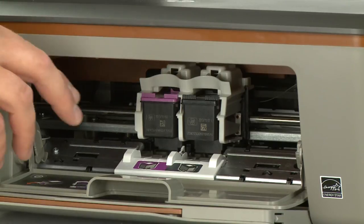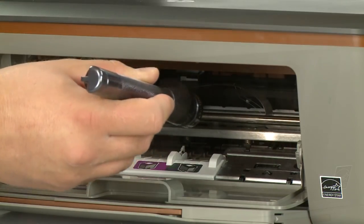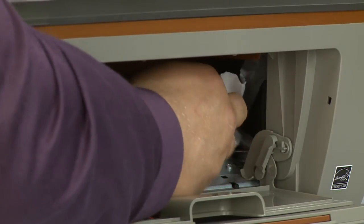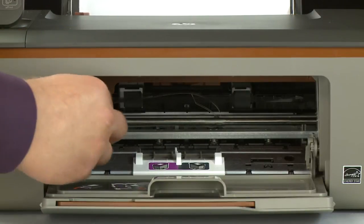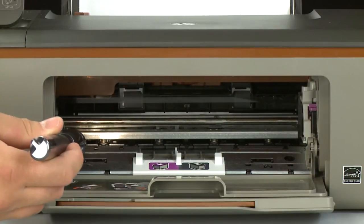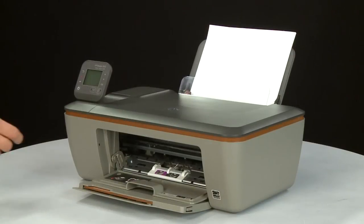Reach into the cartridge access area and manually move the carriage to the left side. Using a flashlight, check the right side of the carriage path for any obstructions and remove any that are found. Then move the carriage to the right side and check the left side of the carriage path for any obstructions. Remove any obstructions that are found. Once all obstructions are removed and the carriage can move the full width of the carriage path, close the cartridge access door.